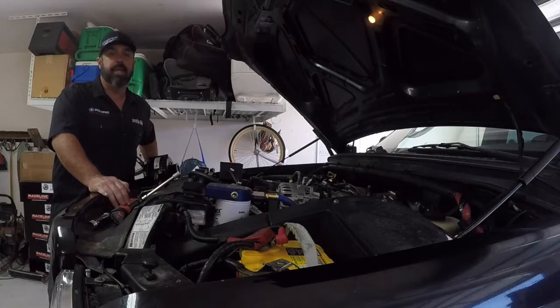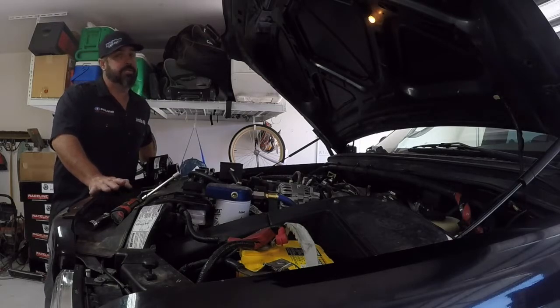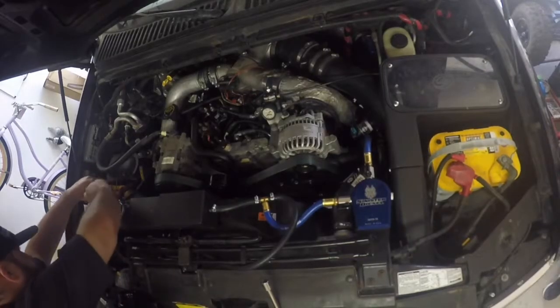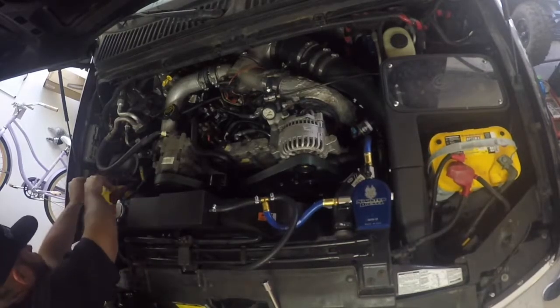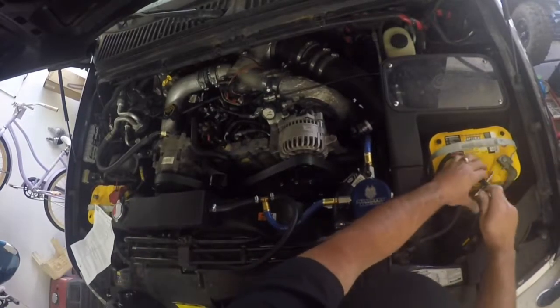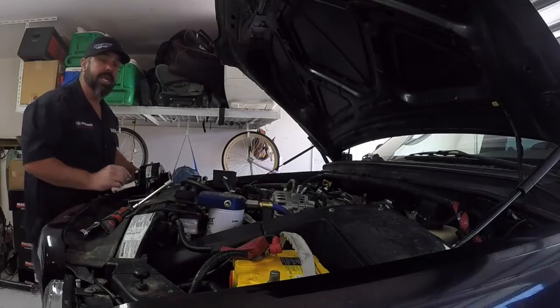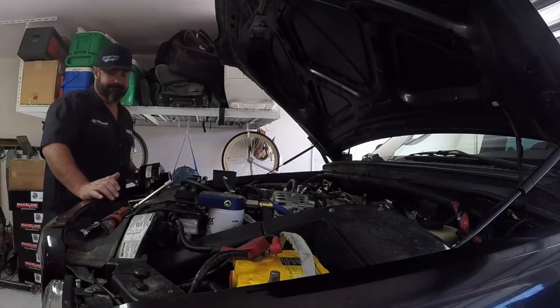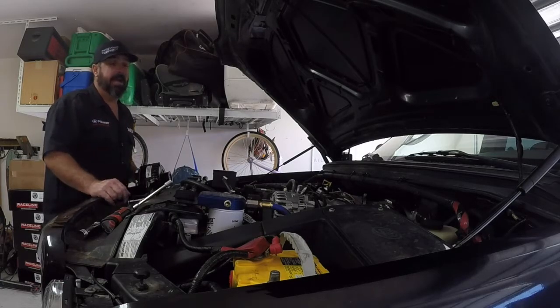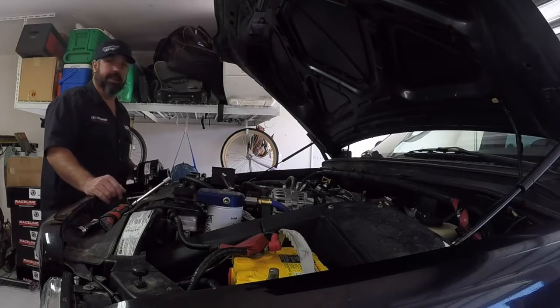The first thing that you want to do is remove the negative battery cables to both batteries — not just one, you want to do both of them. You'll need a half inch drive, either a ratchet or a pry bar or something like that to get the serpentine belt off the alternator.